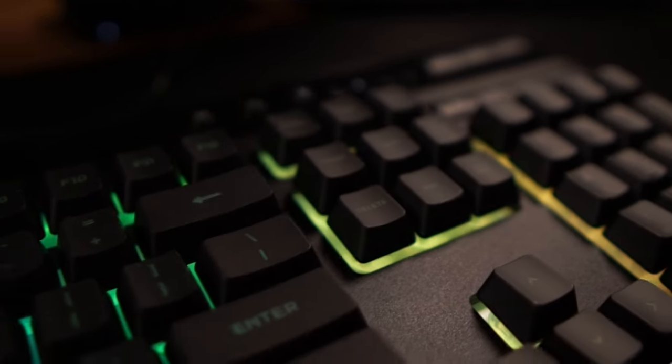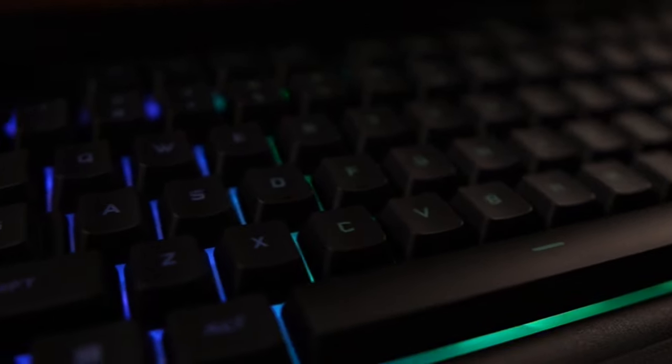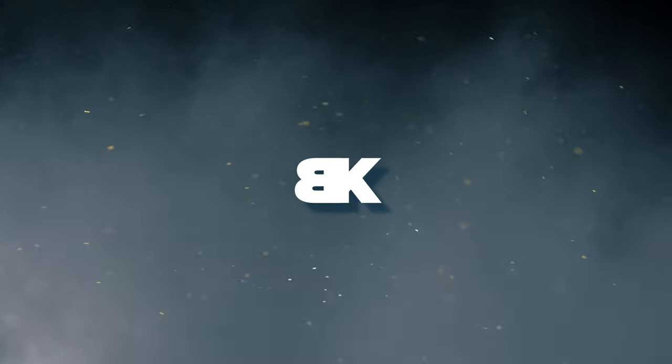This is the Corsair K55 RGB Pro. Let's get into it. First off, customization is where it's at, right? This beauty has six onboard lighting effects used right out of the box.